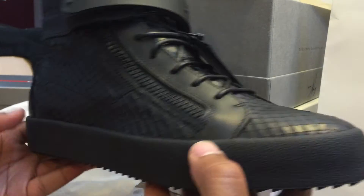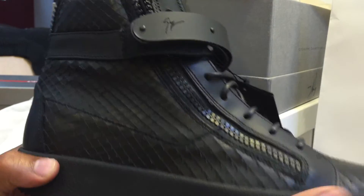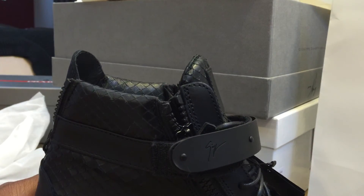Nice pair of kicks, appreciate it. Hit that like button. I hadn't seen these reviewed anywhere — I was looking all over YouTube to see if anybody did a review on these and didn't see any. So if you only see one on YouTube, appreciate you. J Val.